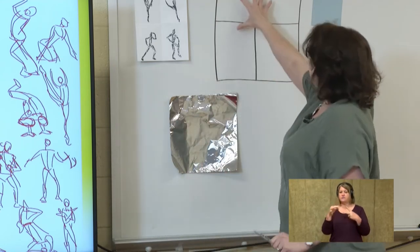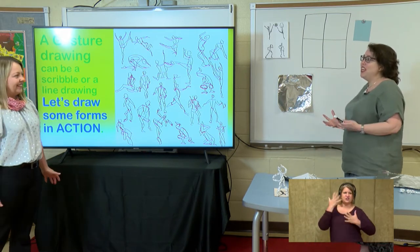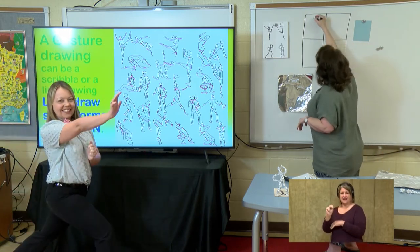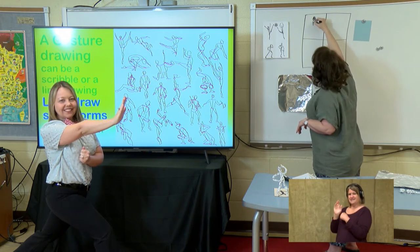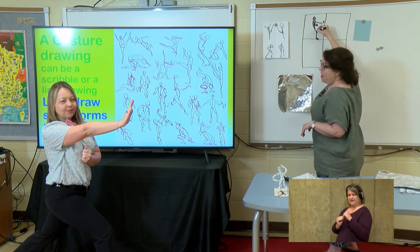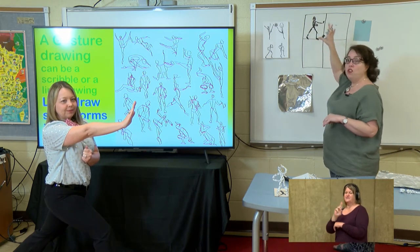I drew my paper really big on the board so you can see these gesture drawings. I'm going to ask Ms. Renee Phillips to pick out a pose for us — something with a lot of movement where you move your arms and legs. The first pose is the Heisman. In this pose, I'm just going to draw a scribble. We see her arm stretched out with her hand up, her body coming straight down, with her other arm tucked in, her front knee bent, and her back leg going straight out with her foot coming down.